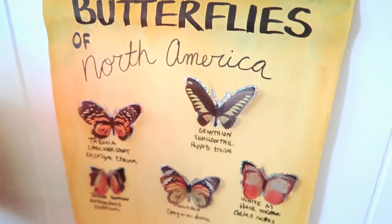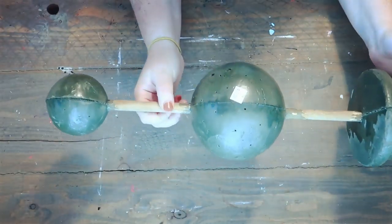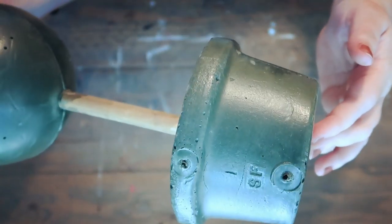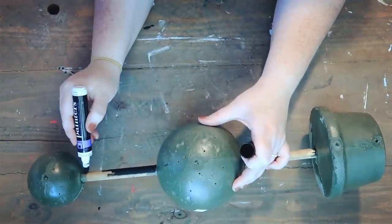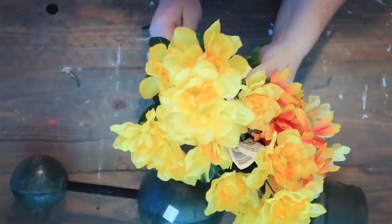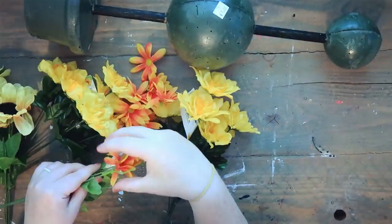Now on to the next DIY — we're going to be doing this topiary of flowers and butterflies. I picked up this little topiary from the thrift store for only $1. I'm taking my black painters marker and going over the sticks and the pole in the middle just to give it a darker look.